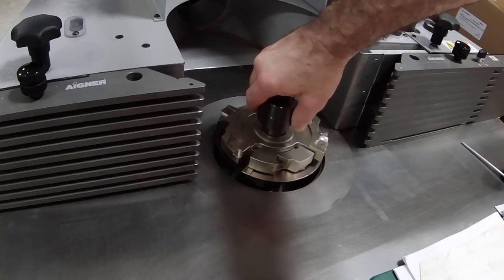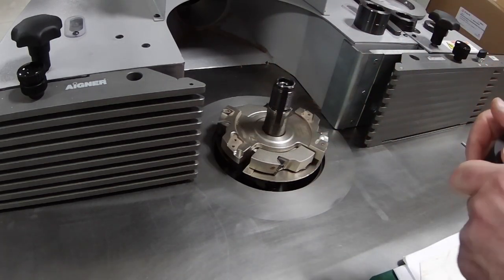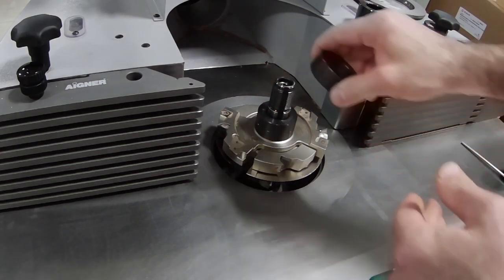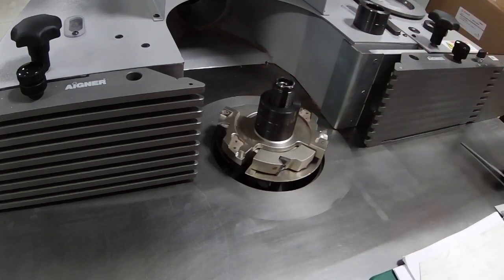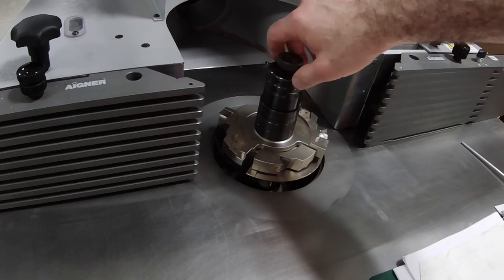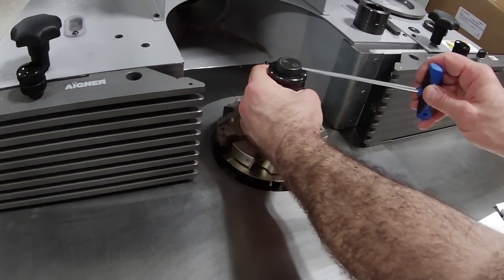Given the precision of this tooling and the precision of the Martin shaper in general, it's important to clean the spindle and the spacers and ensure that everything is sitting flat, true, and dust free. Believe it or not, a chip can actually throw the cutter off enough to make a discernible difference in the quality of the cope and stick cut.